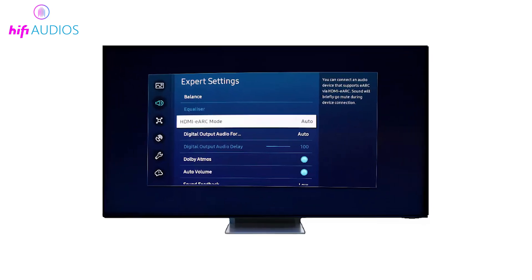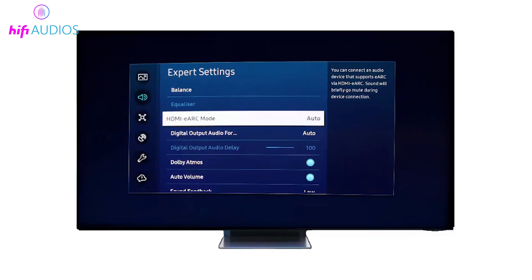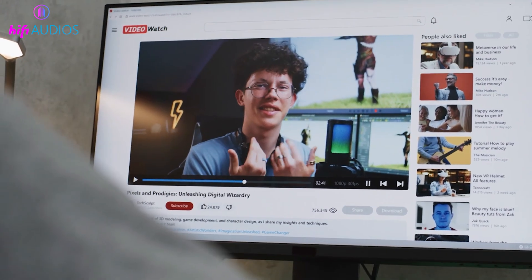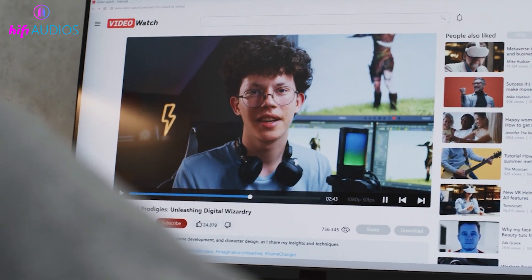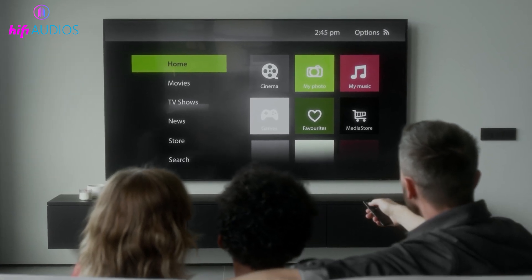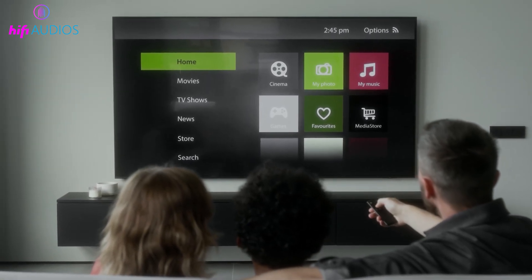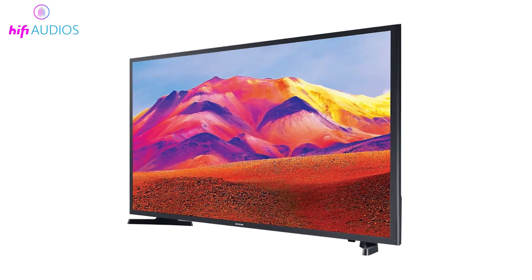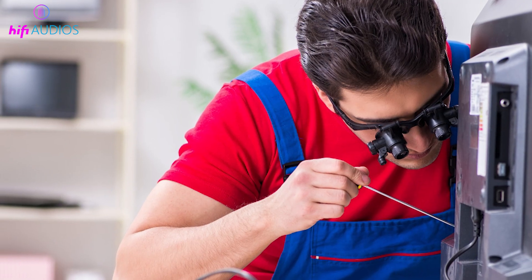Samsung TV HDMI ARC not working and there's no sound from your soundbar or external speaker? In this video, I will show you the exact reasons behind this issue and the step-by-step methods to fix it using only simple settings and connection checks. By the end, you'll know how to restore sound through HDMI ARC without any risky or technical repairs.